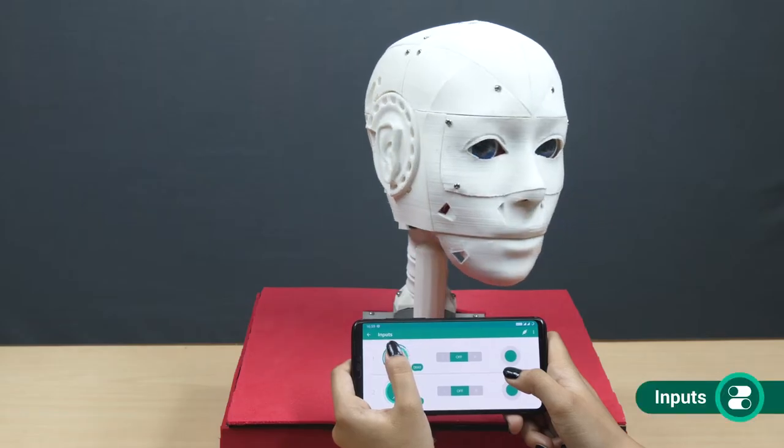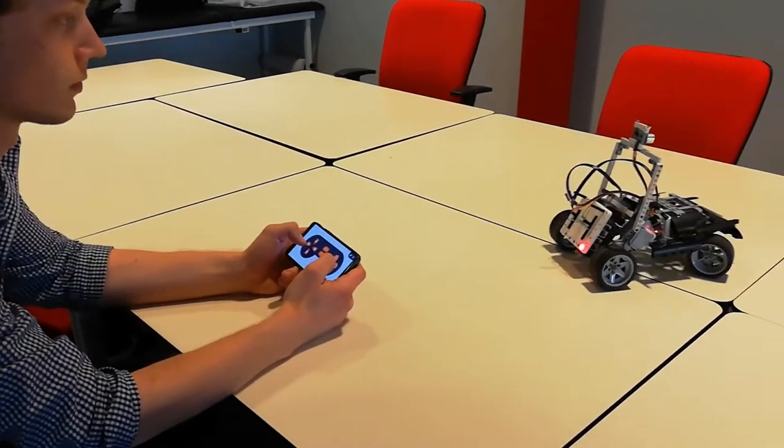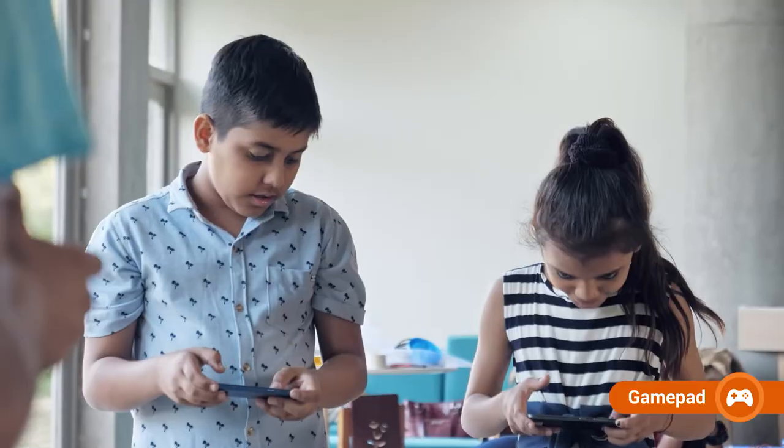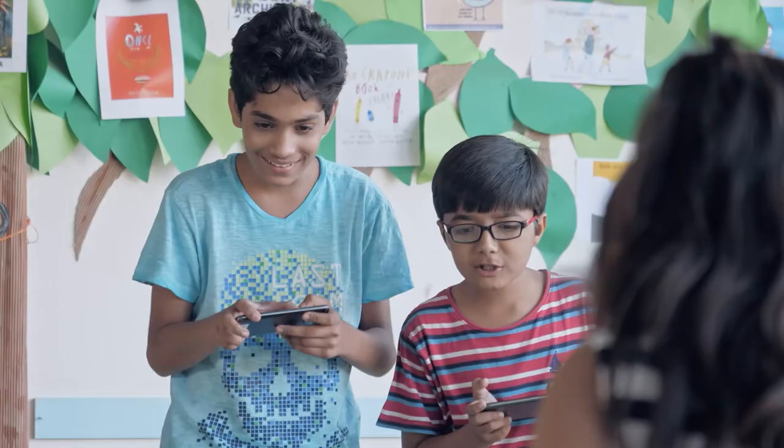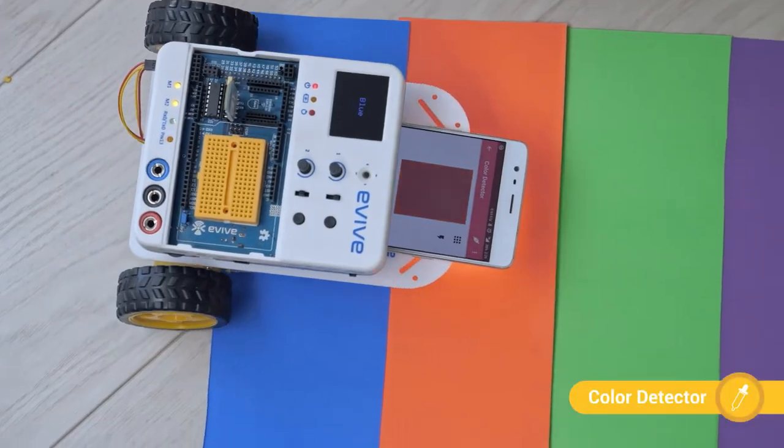With Dabble, the possibilities are truly endless. Control robots, both simple and complex. Challenge your friends to a game of Robo Soccer, make a line follower using your phone's camera, or create music with colors.